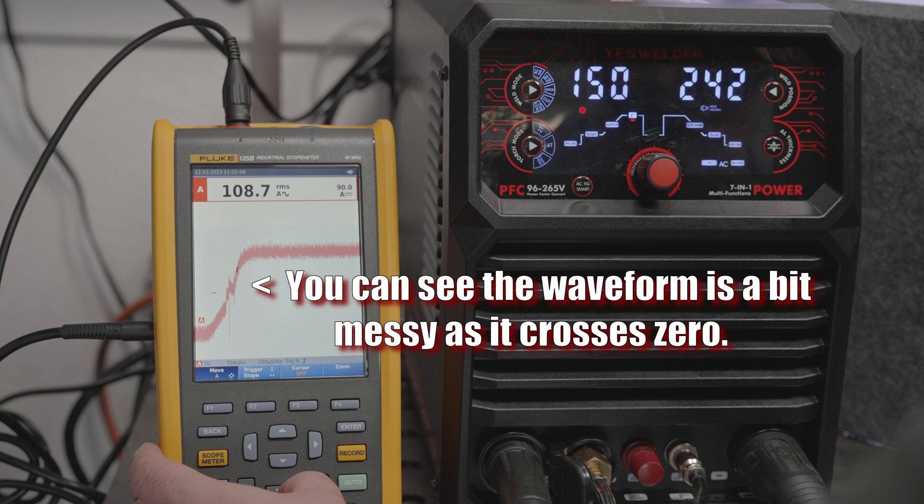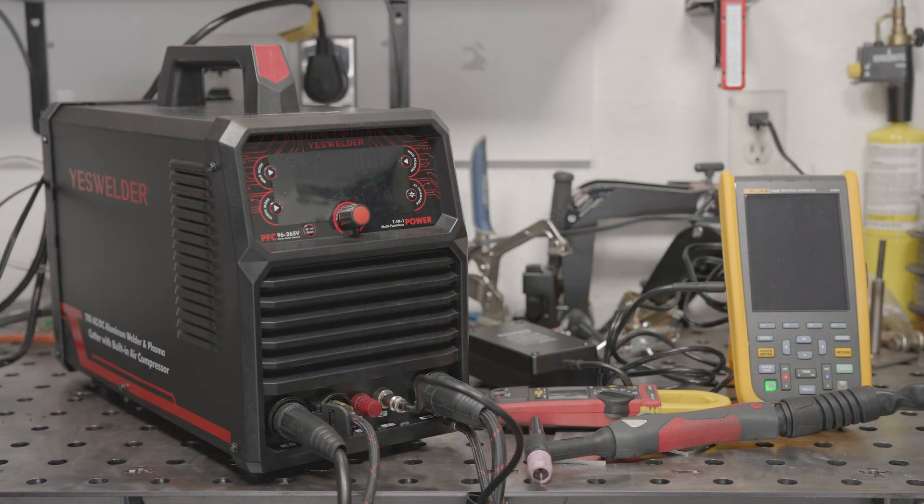The reduced output with the foot pedal doesn't seem like a foot pedal issue because the amperage control on the torch behaves exactly the same. I think it's more likely an issue, or just a quirk, of the welder. The output of the welder is all over the place depending on what setting or control method you use, and at no point did I ever get more than 176 amps out of it, despite the max supposedly being 200.